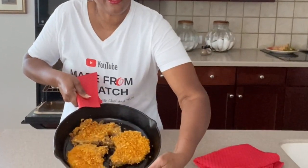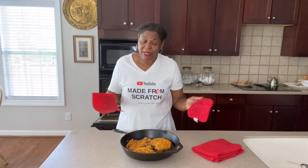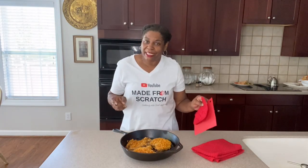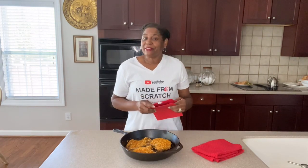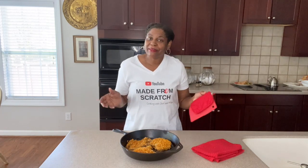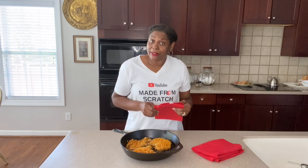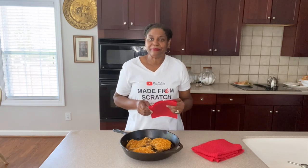Okay guys, we are out of the oven and don't they look amazing! If you could only smell them. Leave me some comments and let me know what you think about these Lay's Barbecue Mustard Baked Pork Chops. Give me a thumbs up and don't forget to subscribe. It's time for me to plate these up and go ahead and eat. The good Lord willing and the creek don't rise, I'll see you next time. Bye bye!